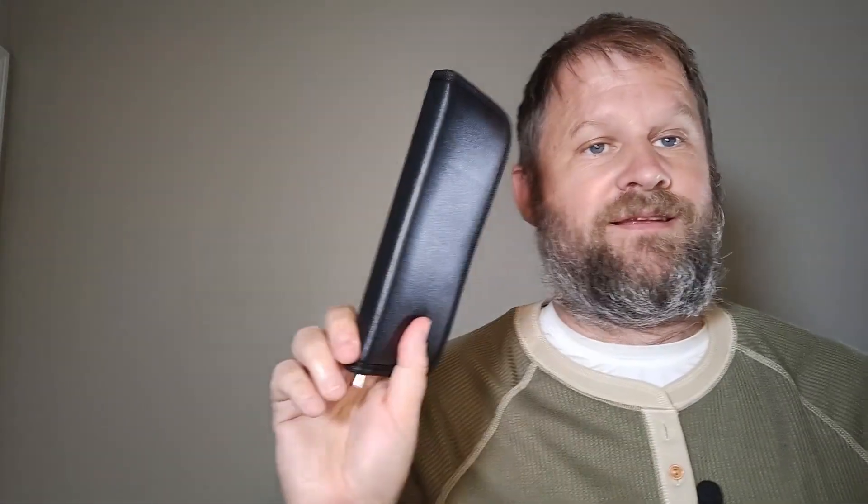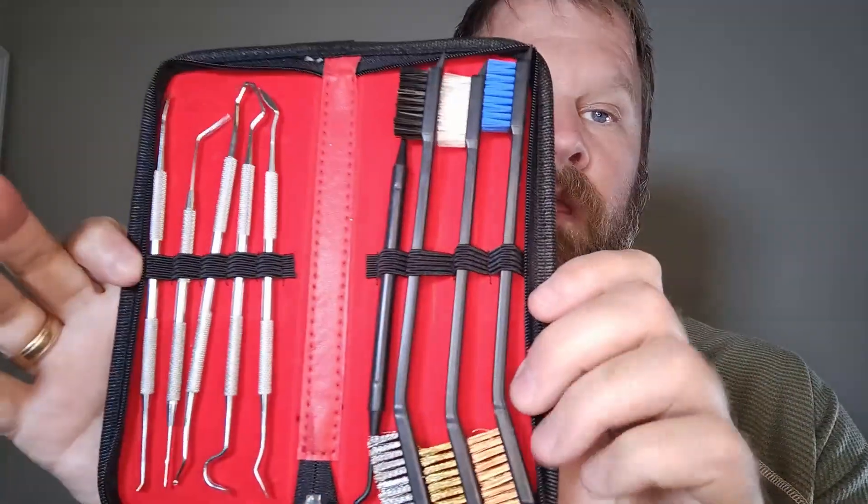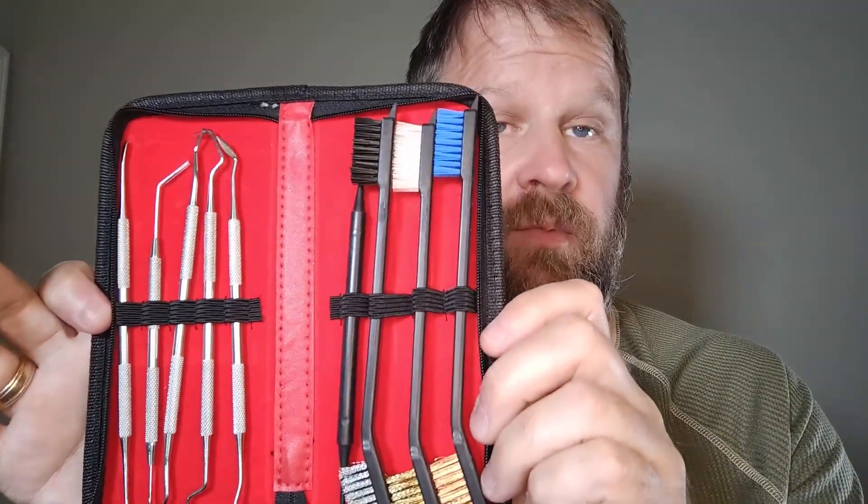Awesome little gun cleaning set for the price — it's absolutely fantastic. Excellent assortment. Everybody have a beautiful day.